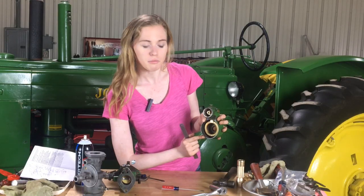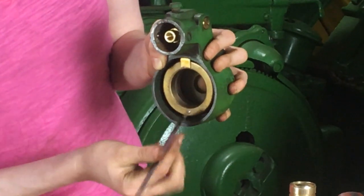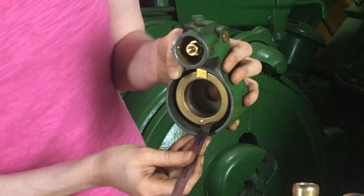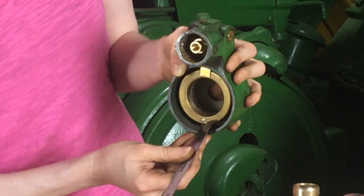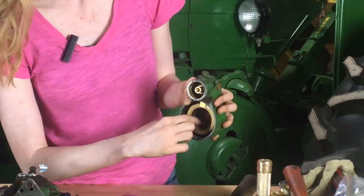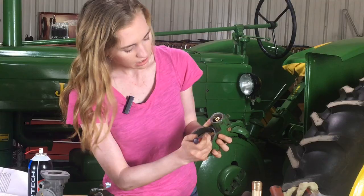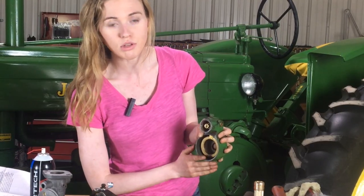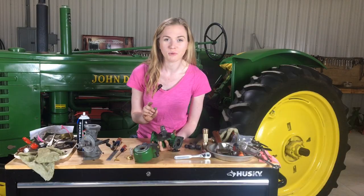It's important to make sure that your float is set properly. You want to measure your float at the farthest point away from the needle and seat — down at this end, you'll use a ruler and measure. My model should be half an inch; it might be different on your carburetor. Consult the manual or the instruction sheet to make sure that you're at half an inch or three-eighths. Mine is exactly where it needs to be. If yours is not, you can use your thumb or finger to gently pull it up a little bit, or use a screwdriver to push it down. Make sure that your adjustment is made before you proceed — it's absolutely critical, otherwise your tractor will leak gas. Don't skip this step.